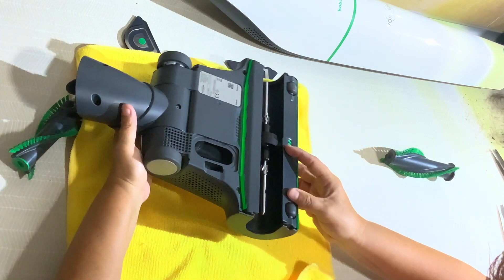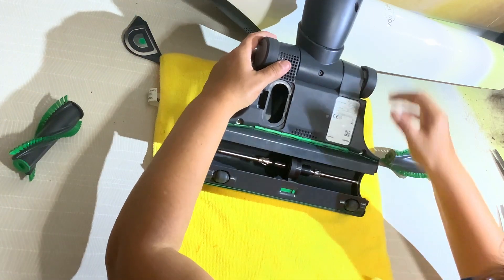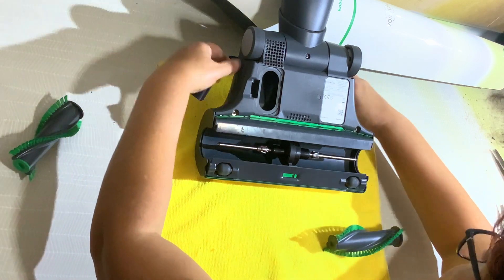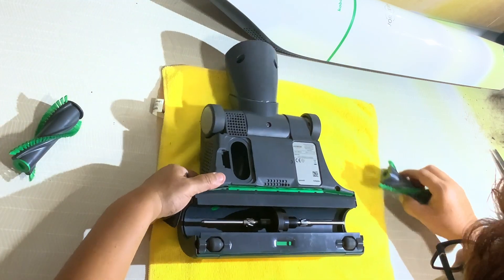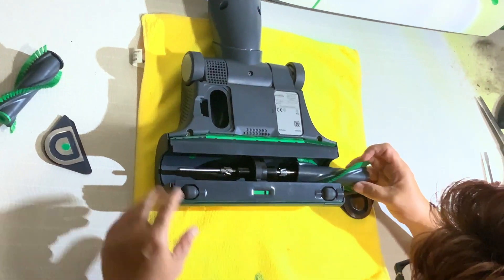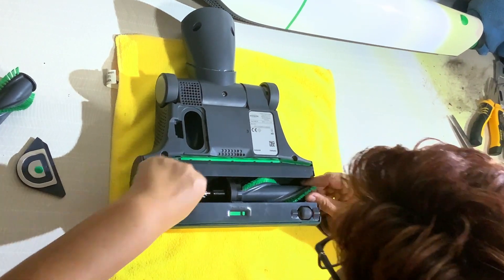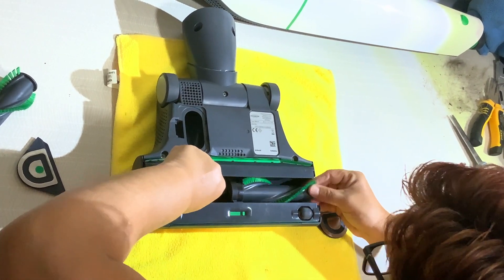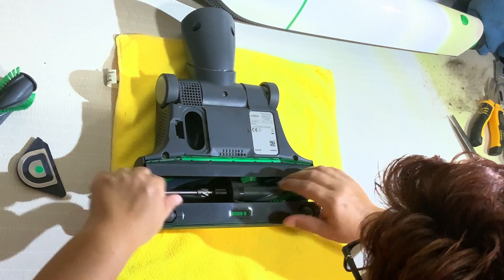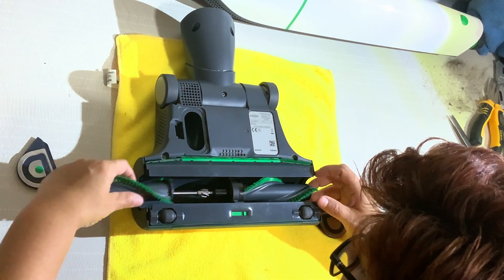And now we're going to assemble the pieces. We're going to put back the helicoidal brushes. We turn a little to make sure that it is coupled with the gear. Make sure that everything is working.